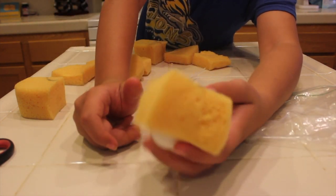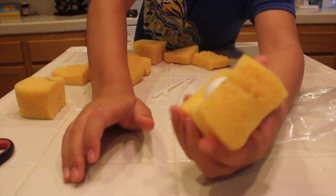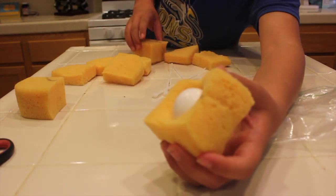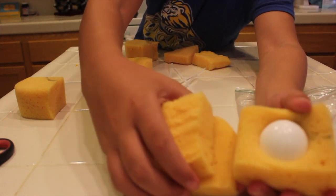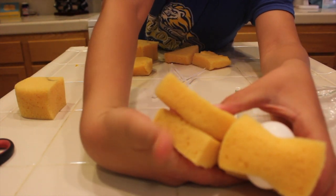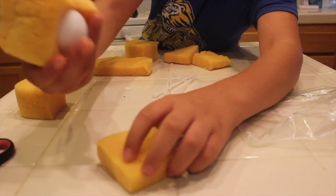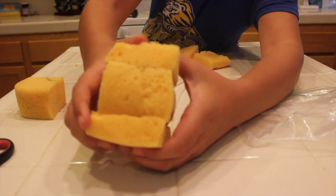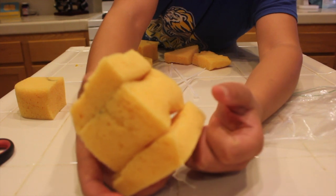Once you've got the egg inside the sponge like this, you can feel it's got all this nice sponge around it. What you're going to want to do is take two of the thinner pieces — about two thinner pieces make up one of the thicker pieces. Put one on the top of the egg and one on the bottom of the egg, and this is when your zip ties are going to come in handy.